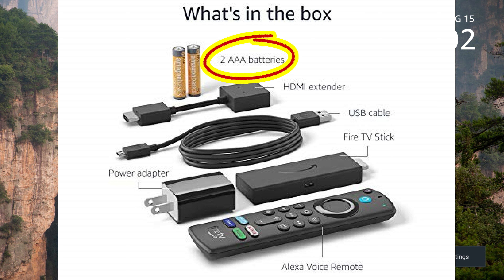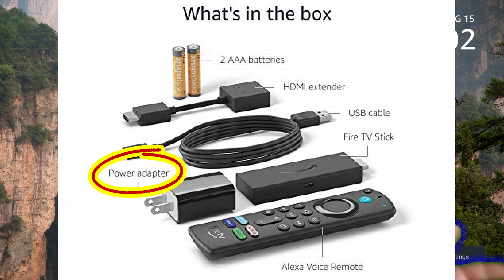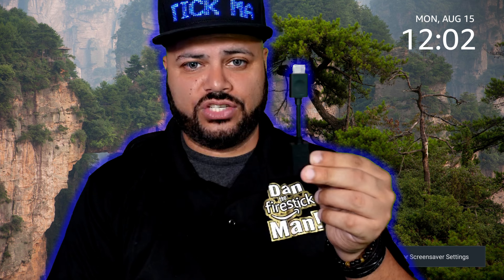Now let's take a look at everything you get inside the box. You get two triple-A batteries, an HDMI extender — very important — a USB cable, the Fire Stick itself, the power adapter, and the remote control. Now let's talk about what each of these items does.